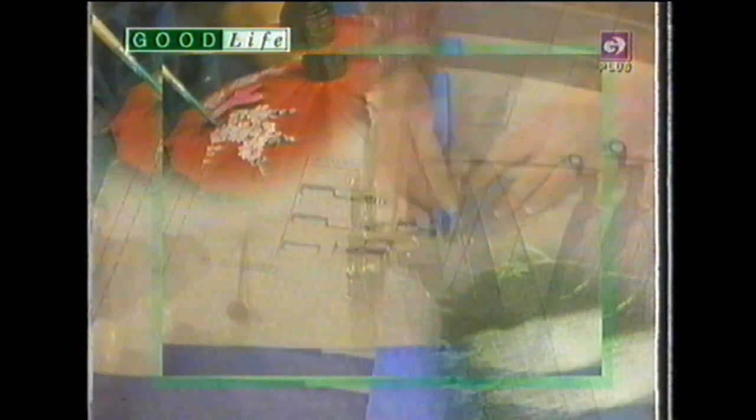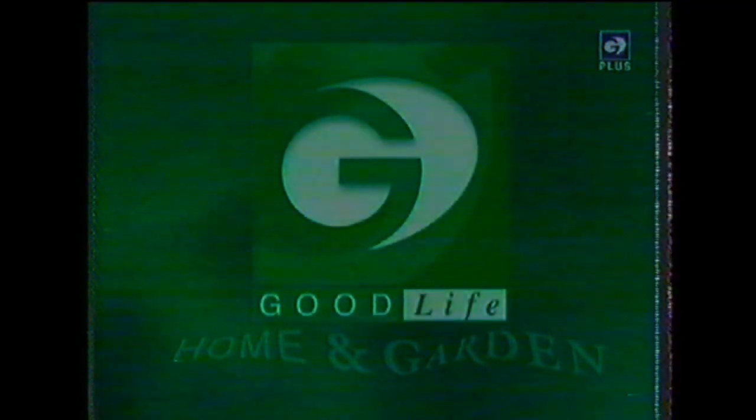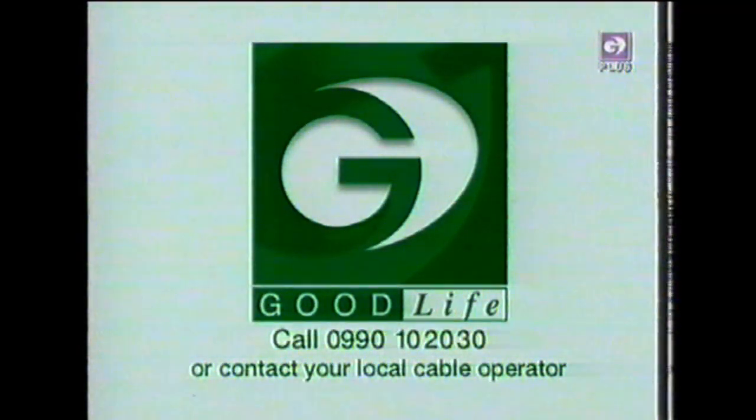At 3 every weekday on Granada Good Life, why not enjoy a whole array of simple but stunning sewing techniques and creative crafts. Talented experts are here to pass on their skills and to demonstrate a dazzling array of techniques and new technology that's taken the hard work out of many homemade designs. So why don't you see for yourself in Sew Perfect and Craft Work, weekdays at 3 on Granada Good Life. If you have problems receiving the Granada Good Life channels, call us on 0990 102030.